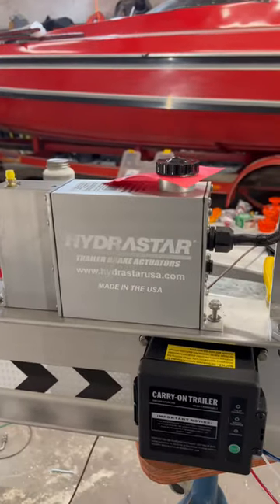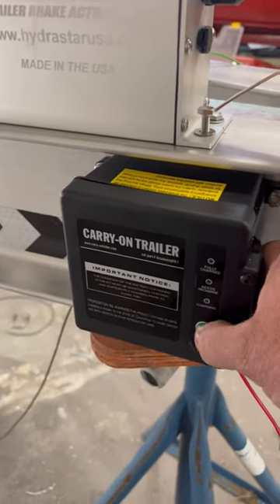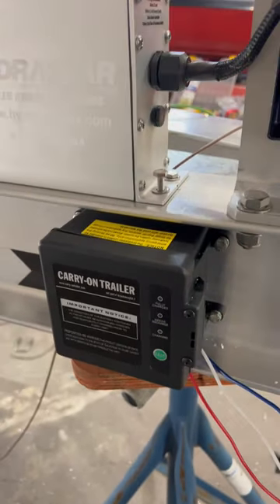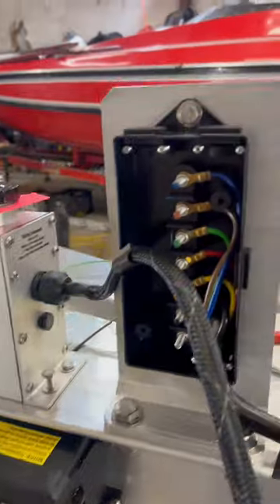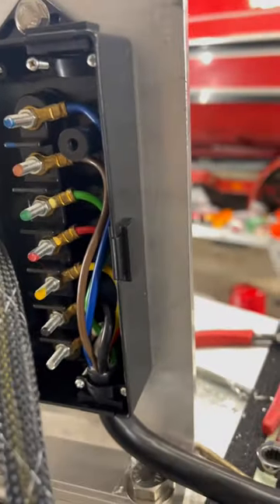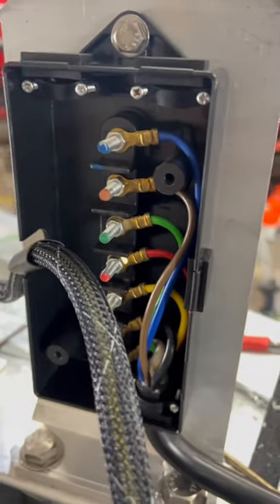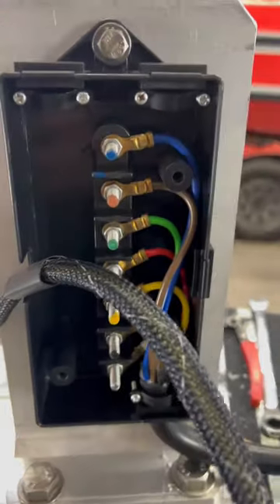Got the Hydrostar in, and got the carry-on breakaway battery pack. Got this really sweet thick sealed seven-way cable. Each one of these is color-coded depending on where it goes.